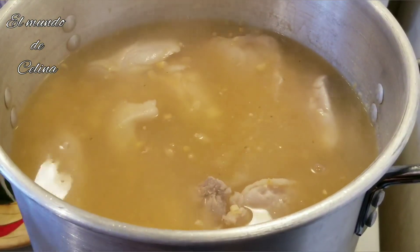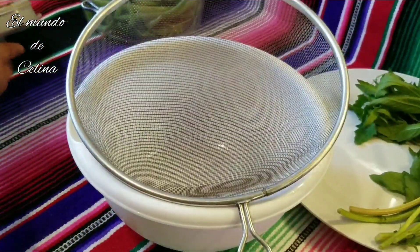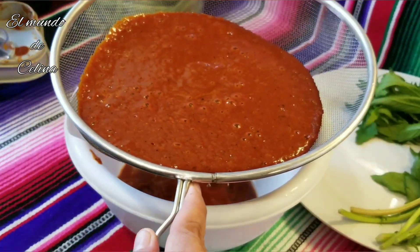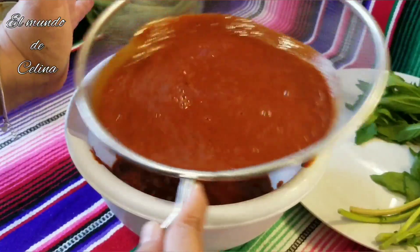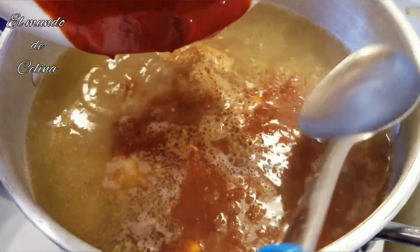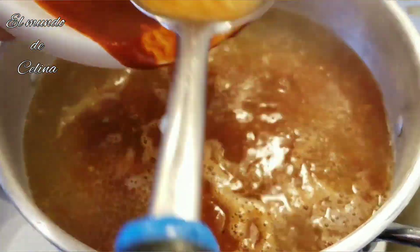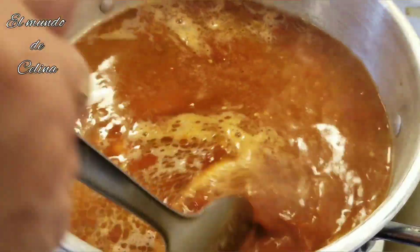Ya tengo el chile molido. Ahora lo voy a colar — lo vamos a pasar por un colador para poderlo echar en el pozole. Ya van a tener 15 minutos que puse el pollo. Ahora voy a echar el chile, y vamos a enjuagar un poquito el traste para que se vaya todo el chile. Ahora vamos a mezclarlo y lo vamos a tapar.